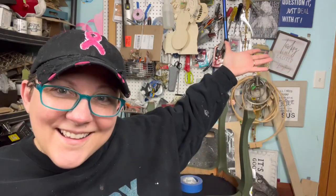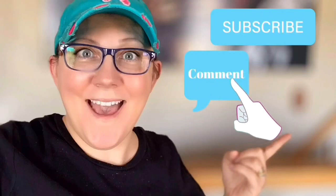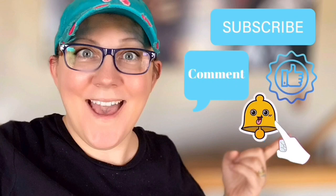We're in the workshop today. Don't forget to click the subscribe button, comment down below, like this video, and click the bell icon to be notified.